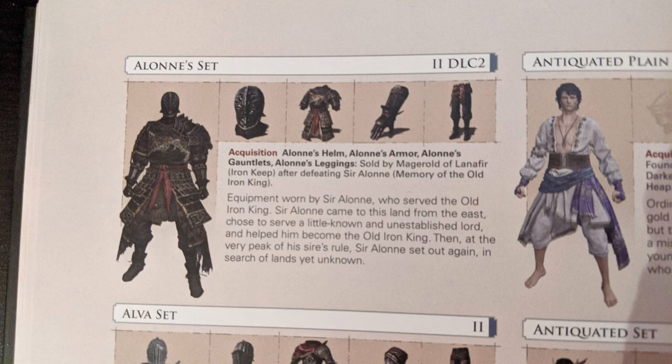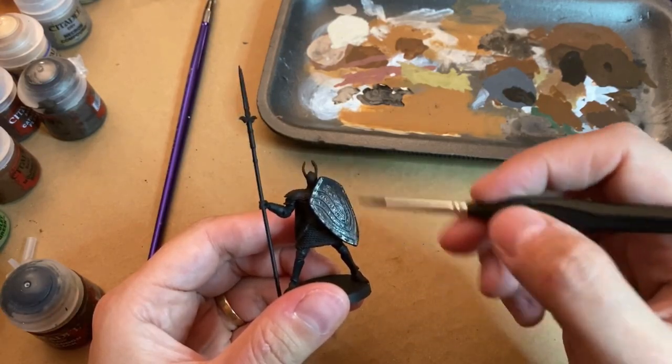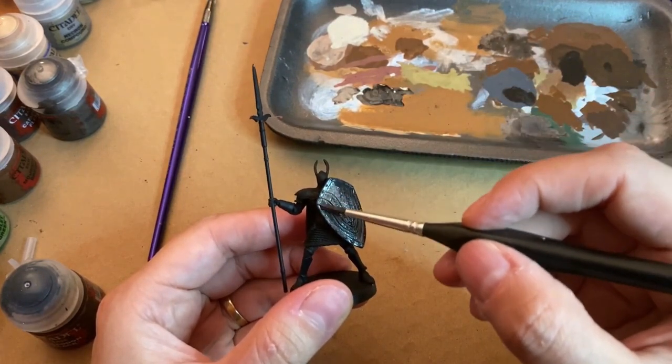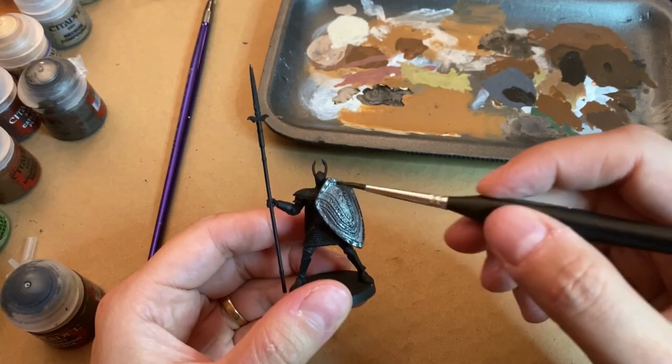It is definitely not an easy miniature, so if you are a beginner, I suggest checking the how-to-paint miniature guide — it starts with simpler knights like the Silver Knights or the Yellow Knights. If you feel like you've ground enough skills and are up to the task, let's continue and beat this boss together.